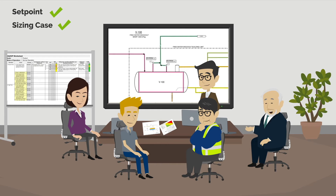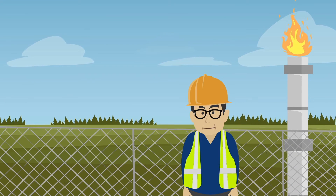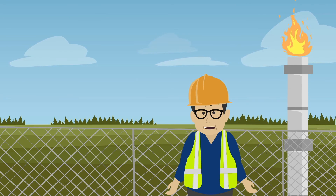That's good that we checked that the PSVs are sized for blocked flow overpressure. There are still a few more things we need to check, like the relief location. Does the PSV relief go to a safe location? Yes, the relief of these PSVs goes to flare.